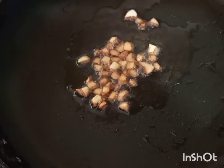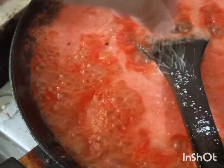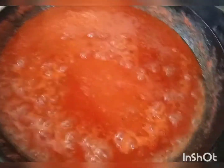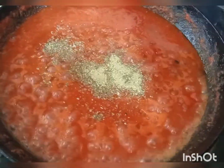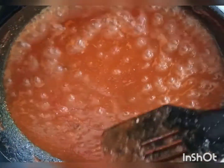When the garlic is brown, add the tomato puree. I blended 5-6 tomatoes and 3 green chilies together. Then add salt, red pepper, 2 tablespoons of sugar, and 1 teaspoon of oregano. Mix it well and cook until it is dry — when it is fully dry, the sauce is completely ready.